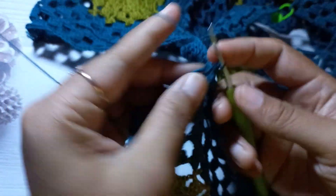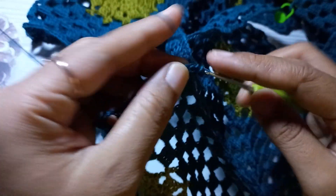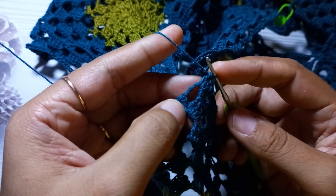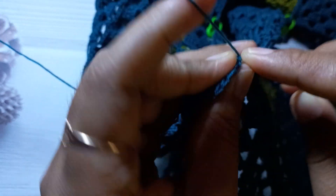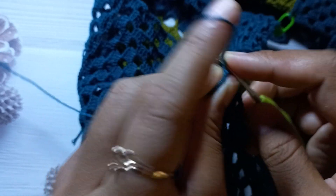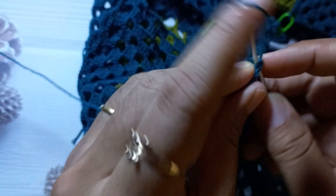You will need to keep working. This is the last step of the hair.